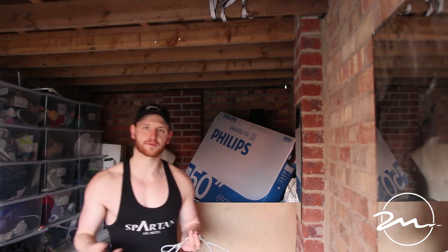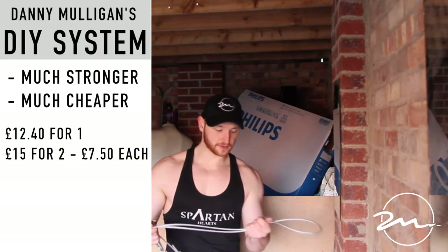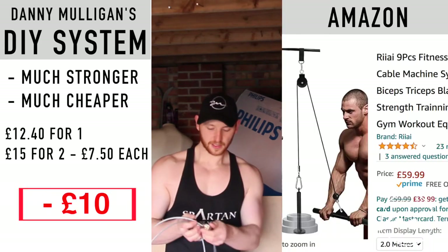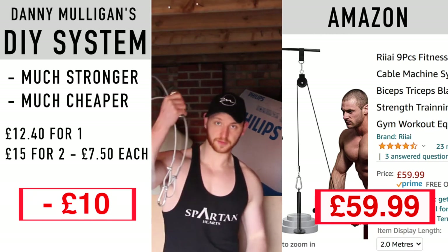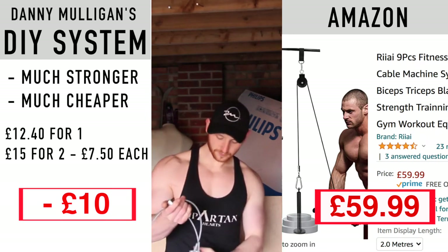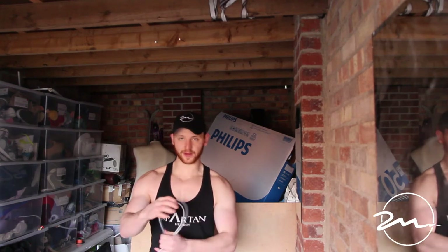If you were to buy this from Amazon or somewhere it'd cost you probably 50 quid and it wouldn't be half as strong. This cable was rated for 200 kilos, and the pulley and hardware are rated for another 200 kilos each. The whole thing is regulated to 200 kilos — it's super strong and actually very lightweight.